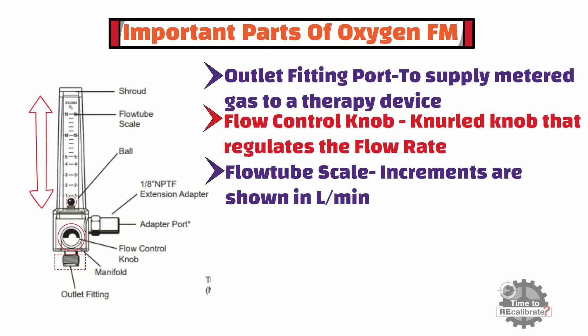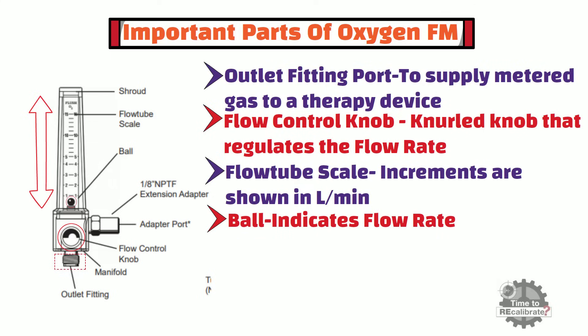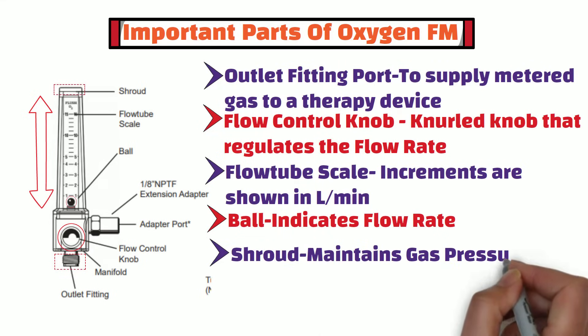Another important part is the ball. This ball indicates flow rate by reading its center. The top part of the flowmeter is known as the shroud. The shroud maintains gas pressure around the flow tube.